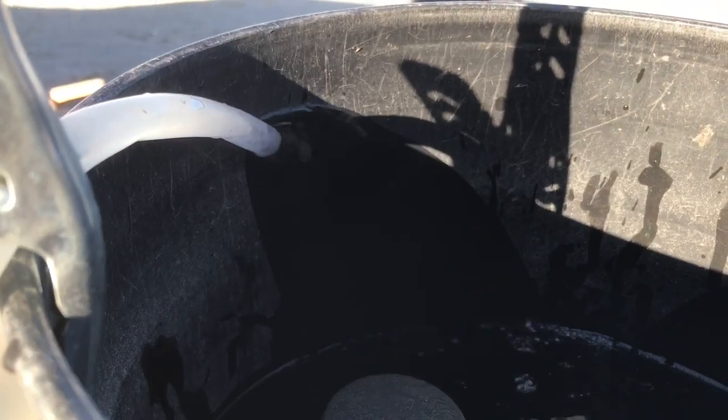Even if I had to buy 10 of them, they're only $15 each. It worked — look how powerful that flow is, and it has a very long range compared to the other pump that died.